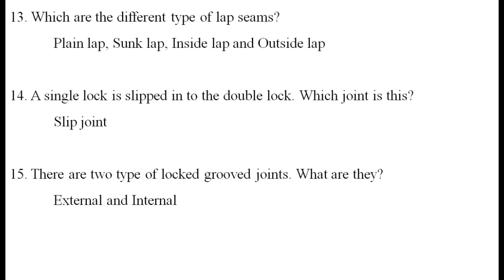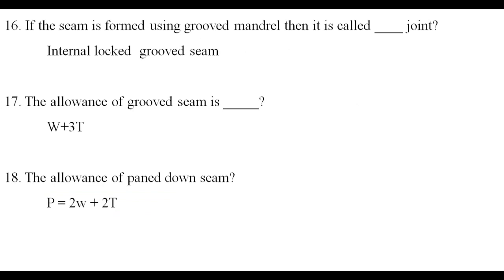There are two types of locked groove joints: external groove and internal groove. If the seam is formed using a grooved mandrel, then it is called a locked grooved seam.